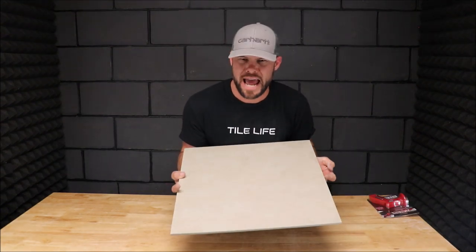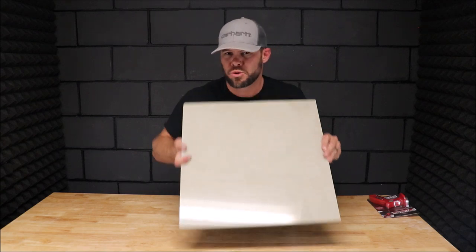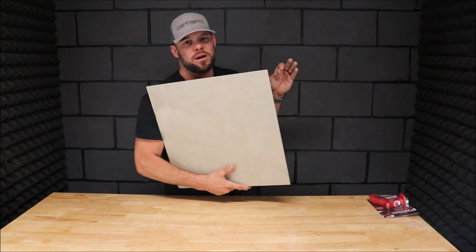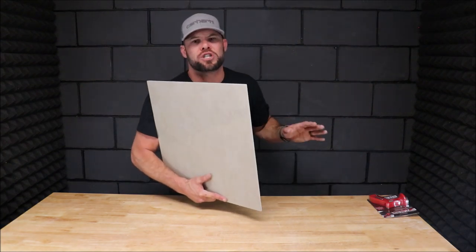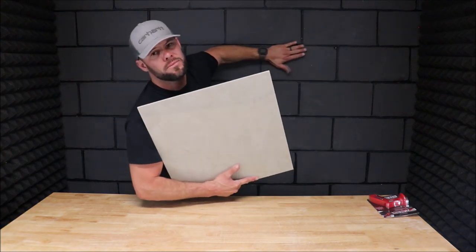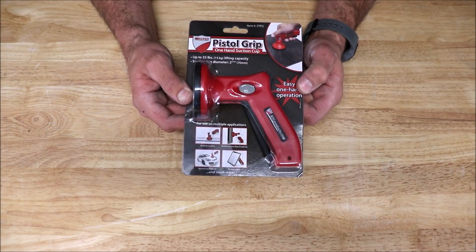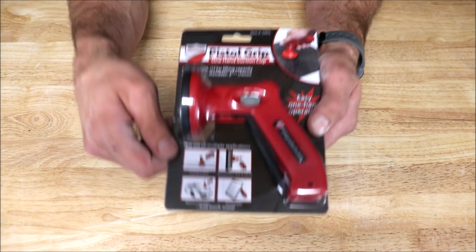Now this brilliant little tool alleviates the need for all of that. I will show you how this tool works in action. I have a heavy 20 by 20 high gloss porcelain tile here, which we will demonstrate — showing how the pistol grip one-handed suction cup works by installing it on this back wall. But before we do that, we'll quickly bring the camera up close, unbox this, and show you what it looks like.